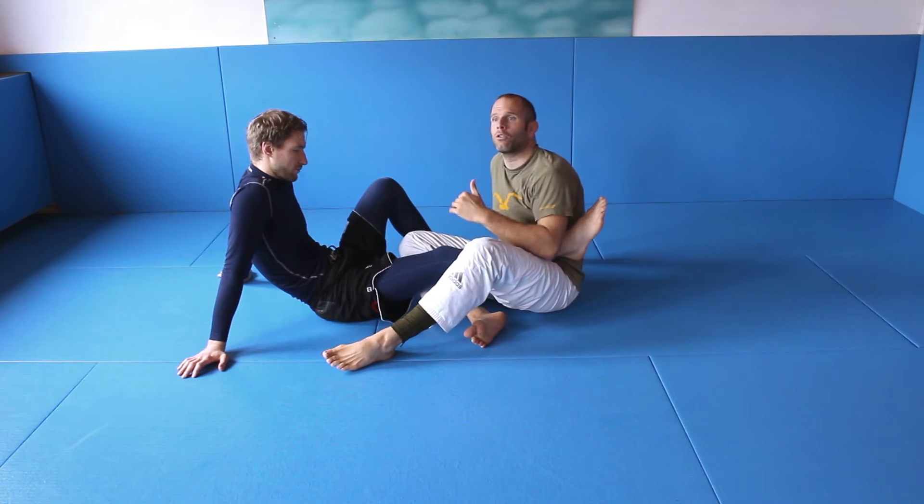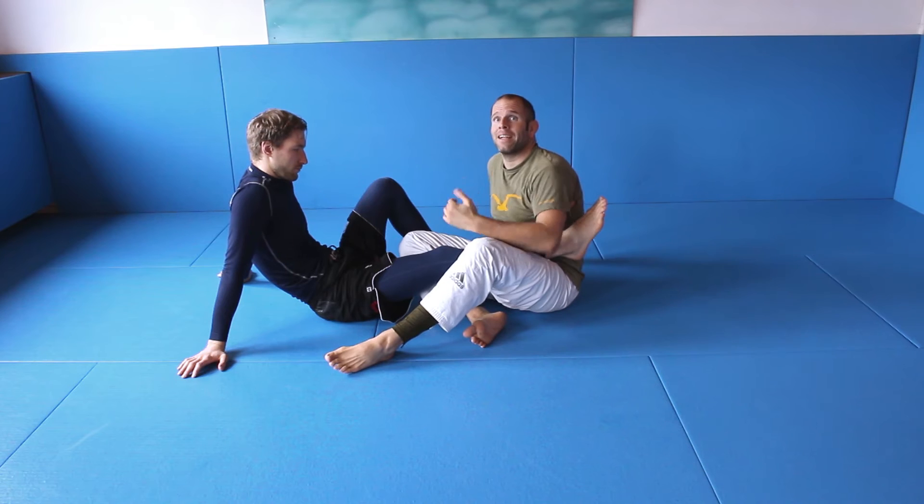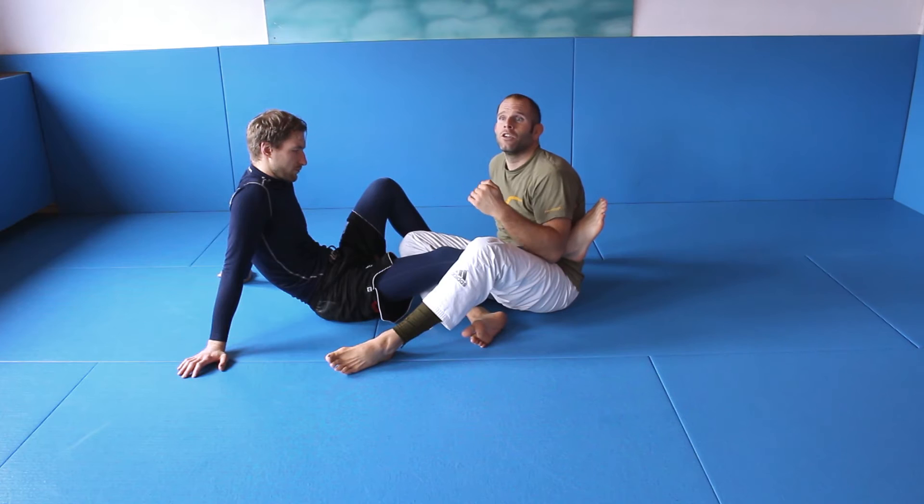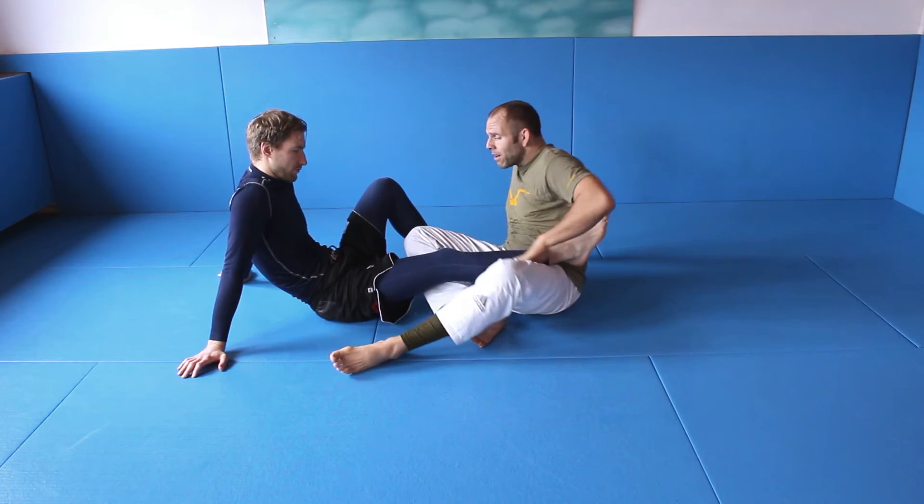So if I can finish the leg lock, or at least if I couldn't finish, I can sweep and get the top position. It's much more my game than doing it the other way. So here I have the foot.